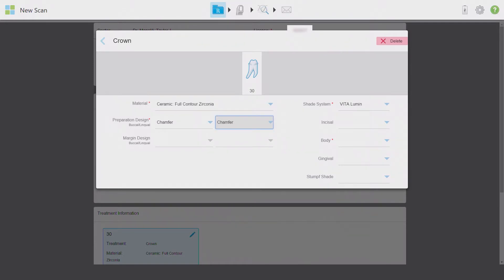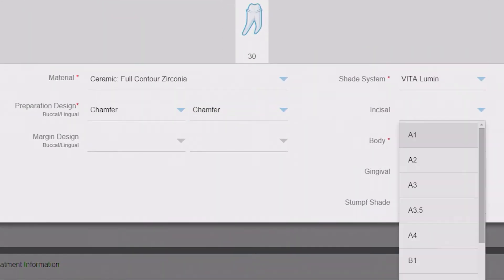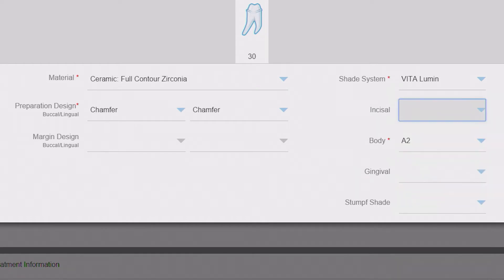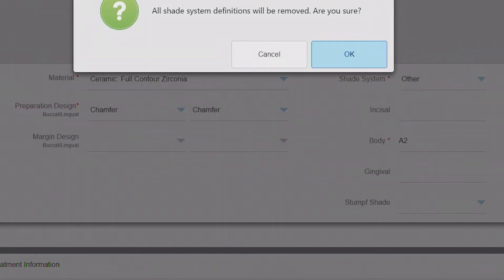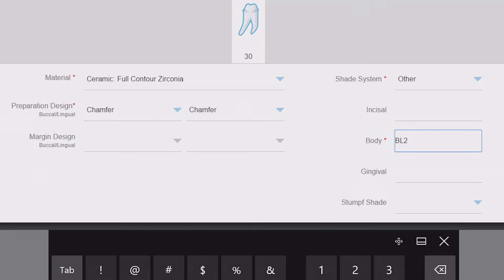According to my doctor's instruction, I'm entering chamfer preparation designs and then the shade acquired from the Vita guide. If you use a different shade guide, click on the shade system and select it from the drop-down menu, or select 'other' and enter it manually. If any shade information has already been entered, changing the shade system will remove the existing entries. For example, I can select 'other' and manually enter a BL2 body shade and even incisal and gingival shades if necessary.